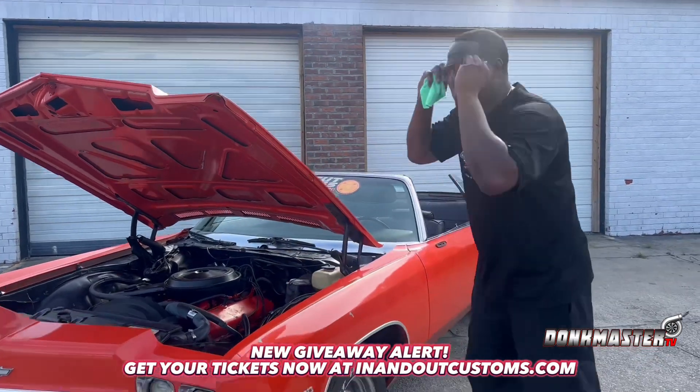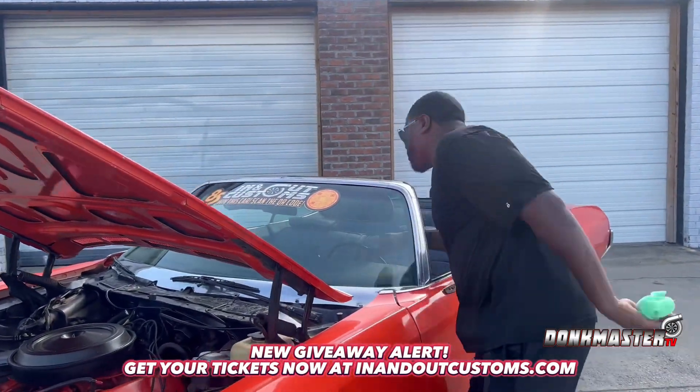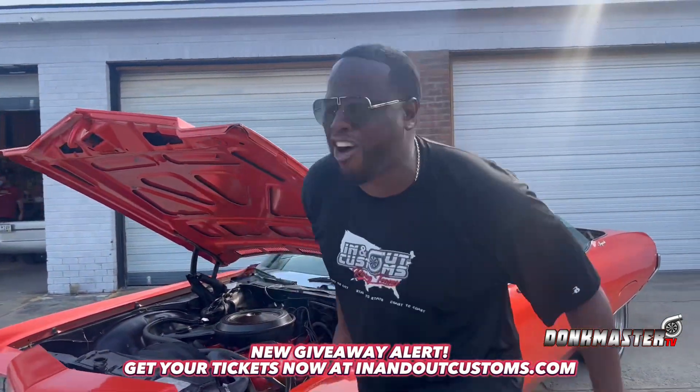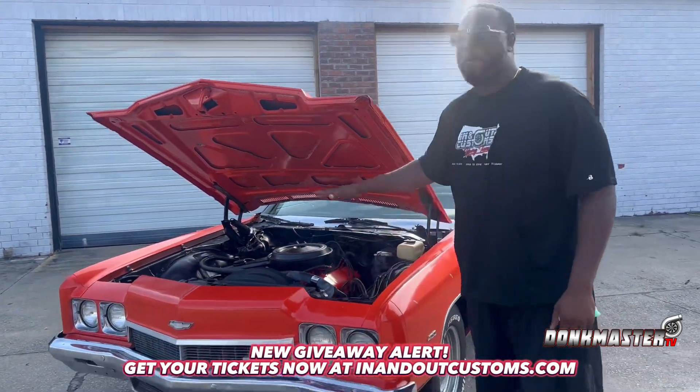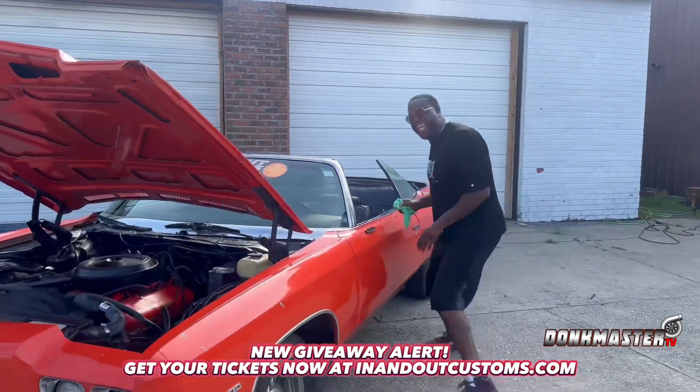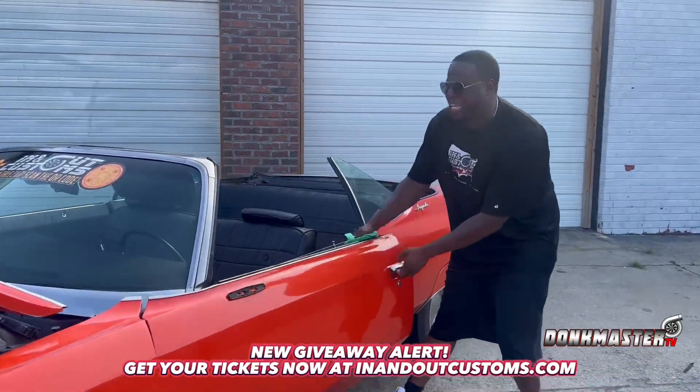Now listen, come on, let me show you something. All original Big Block — look, I'm going to stand out here and hit the key. Look what's going on. All original Big Block 400 in here. 1970 Turnpike Power. Come on, let me show you something else, man. The old man kept it clean, you know what I'm saying? He kept it clean.